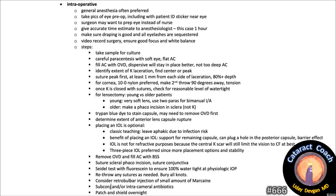Once the cornea is closed with sutures, check for reasonable water tightness. For the lensectomy, a young patient has a soft lens — you can use two paracenteses and do a bimanual IA. In older patients you may need to make a phaco incision; make it in the sclera as a sclerotunnel — do not make further incisions in the cornea. Trypan blue dye will help stain the capsule; you may need to evacuate the viscoelastic first to help the dye stick. Determine the extent of the anterior lens capsule rupture. Placing an IOL is optional — classic teaching is to leave the eye aphakic due to infection risk, but modern thinking supports placing an IOL for capsule support, to plug a hole in the posterior capsule, and as a barrier to keep vitreous back. The IOL is not for refractive purposes, since the central corneal scar will limit vision to count fingers at best. A three-piece IOL is preferred for more placement options and stability.